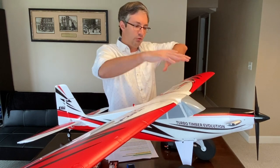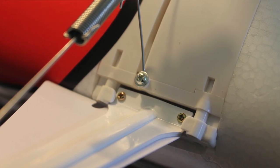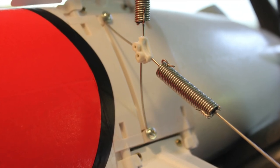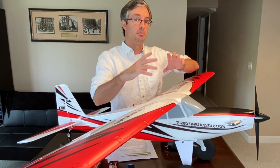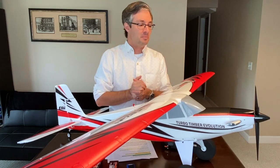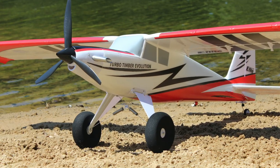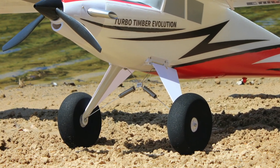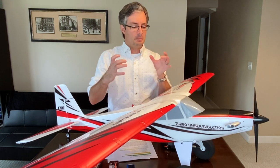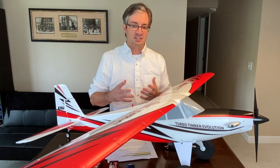In terms of durability, the landing gear attachment to the fuselage has been completely reinforced. There were reports of stress cracking in that area, and Horizon has completely redone it — it looks bulletproof. The shock-absorbing landing gear with oversized tundra tires soaks up bumps on gravel, pavement, grass, and sand. The mounting area in the fuselage was a weak spot, and they've completely taken care of that.